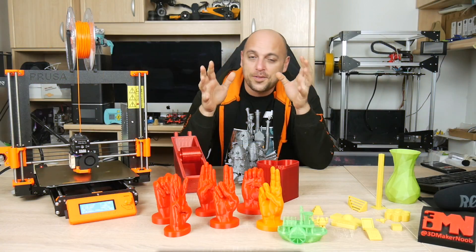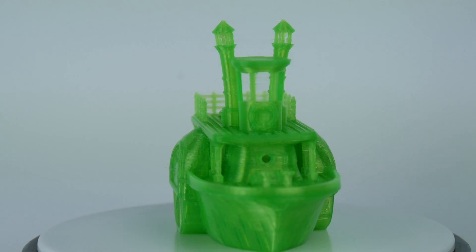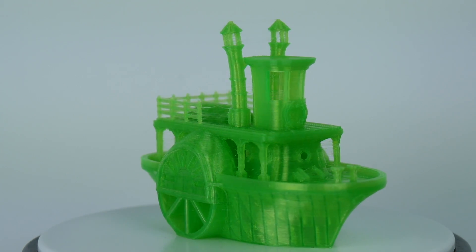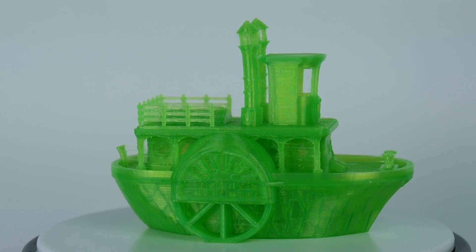Seeing as I try not to print 3D benchies anymore, I switched on to the paddle boat. Printing the new paddle boat in Printer Pro acid green could have come out a bit better, but that's down to the set temperatures it prints at.